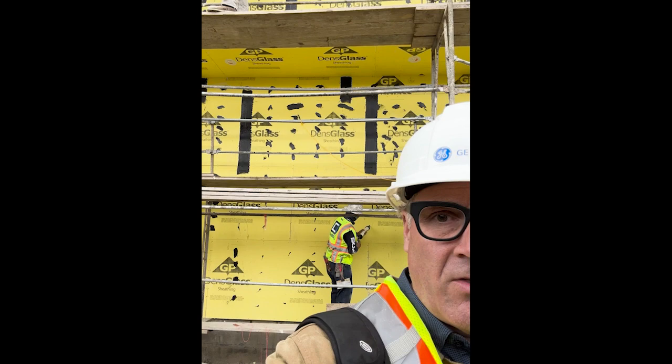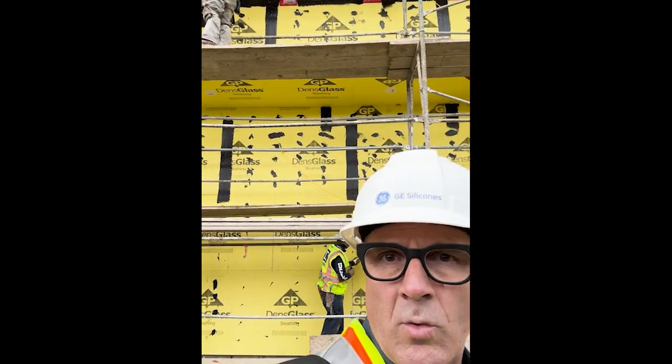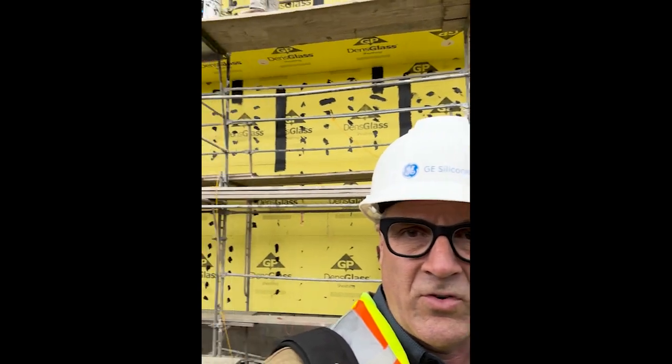He's going to come back — you can see he's already troweled those out to seal it up. Up above, these guys are detailing the seams with the LMAX 2600. And we're going to come back and spray this whole entire job here in Hollywood, Universal Studios area.